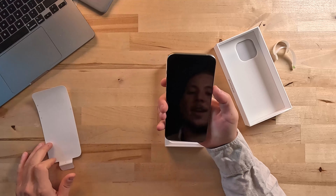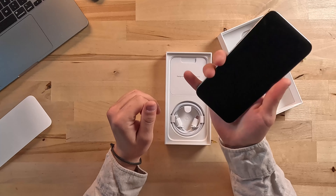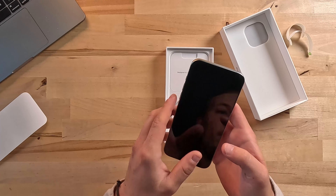Super nice clean screen. I really like how it feels — it feels really good and really firm. This is a super expensive phone, so hopefully it lives up to the hype.